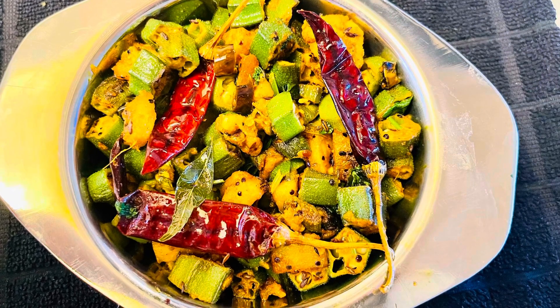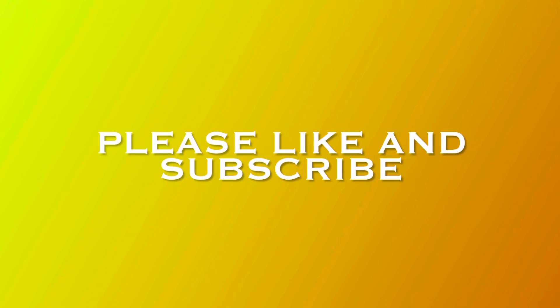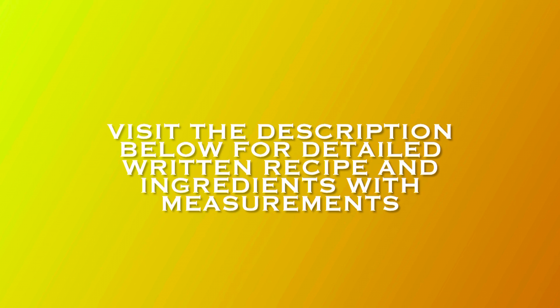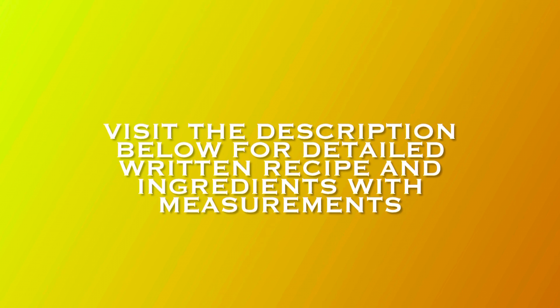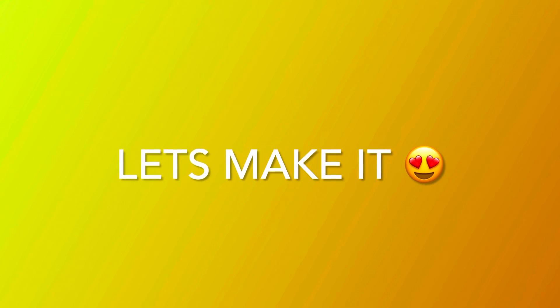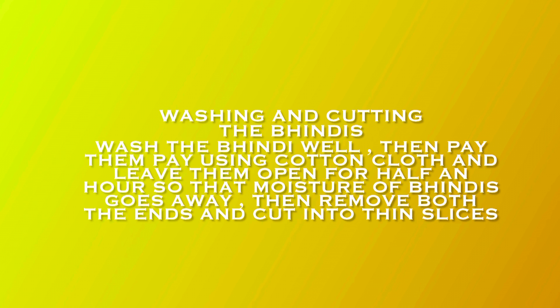Today's recipe is no onion no garlic bhindi aloo masala with the tips and tricks to make the bhindis perfectly non-sticky. Friends, I would like to request you all to please like my video and subscribe to my channel. For a detailed written recipe and ingredients with their measurements, please visit the description box below.